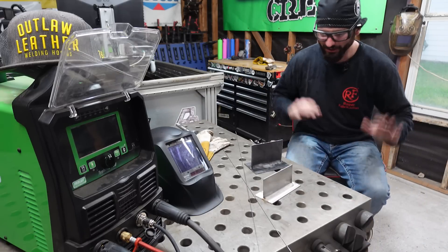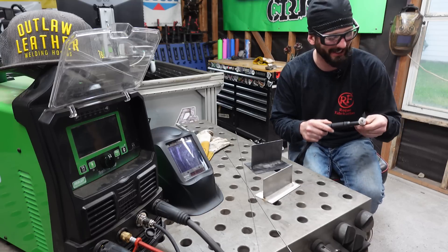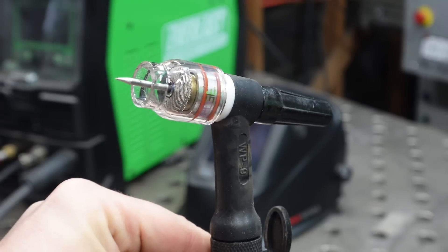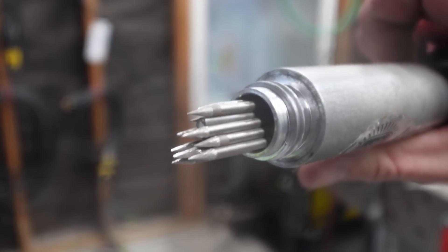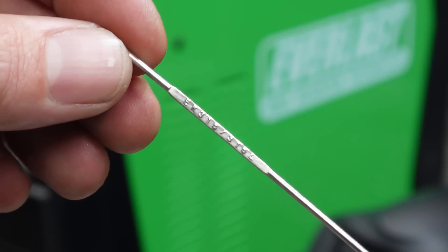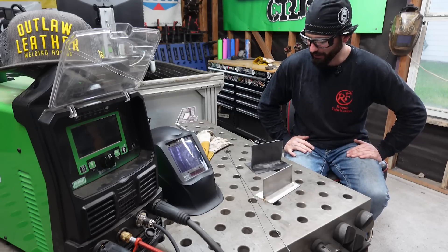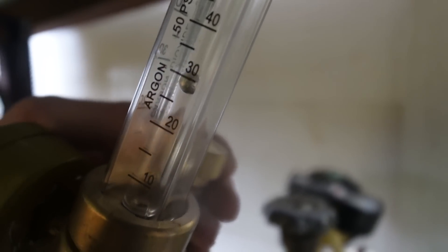Before we can just dive into welding, let's take a look at the business end of what we're doing today. We've got a Series 9 torch - it's a small guy. It doesn't have a flex head on it, and you can get away with a little bit of flex in it, but be careful, it may just break. We've got a number 8 quartz cup on here, which is just going to help us see a little bit better. We're running 3/32 E3 tungsten, plenty of them sharpened up and ready to go. We've got some 1/16-inch TIG wire, and we're going to be utilizing a foot pedal remote today. I've got my bottle of argon turned on, and we're running about 30 CFH on that argon flow.